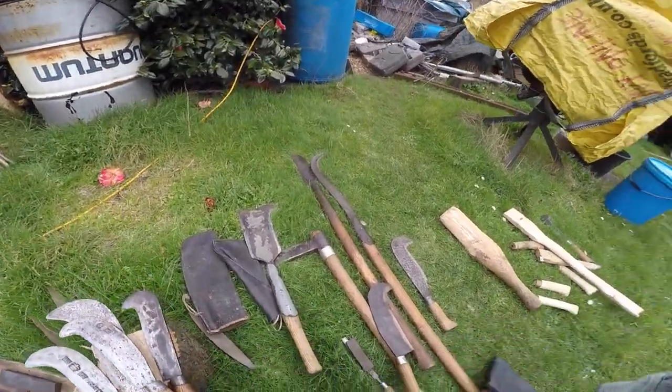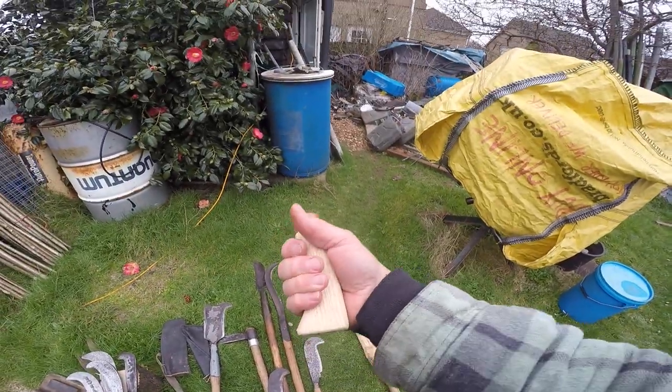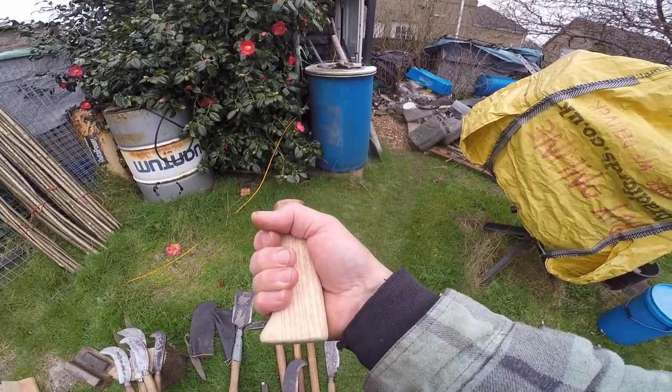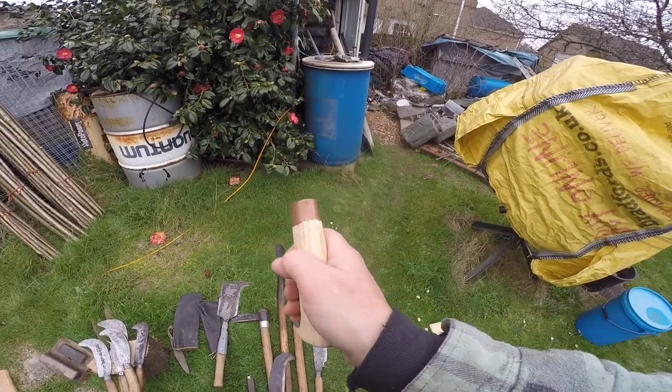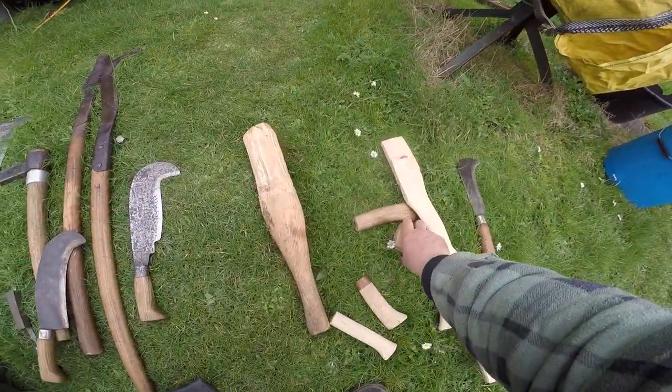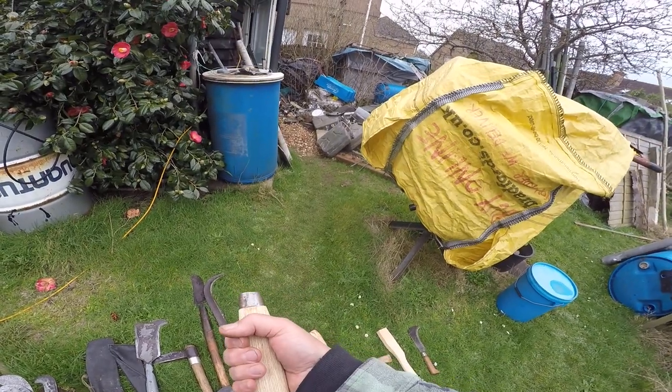If it's too fat, like this one over here which I made years ago and never fitted, you've got a big fat gap. Your hand is going to get much more tired. Here's another one I made and again that is too big for me.